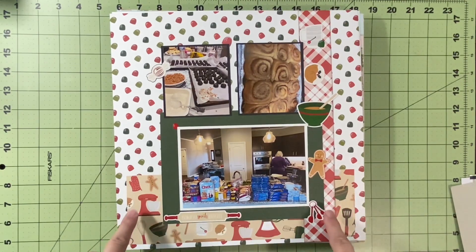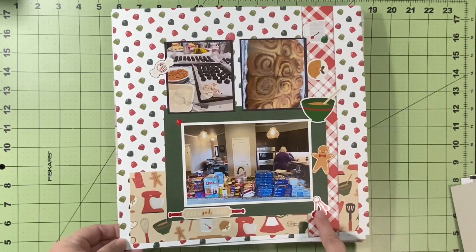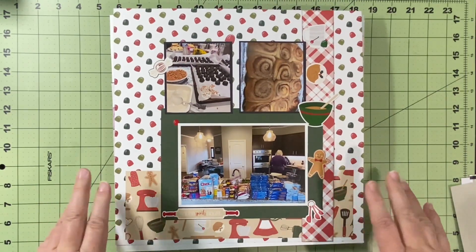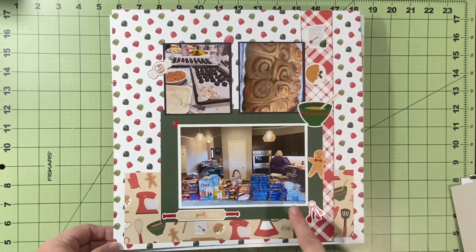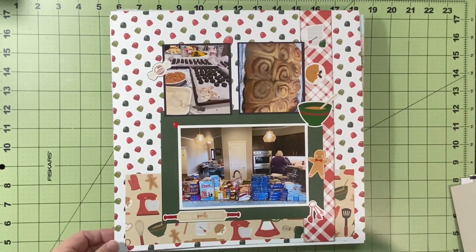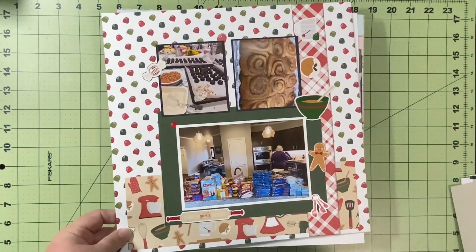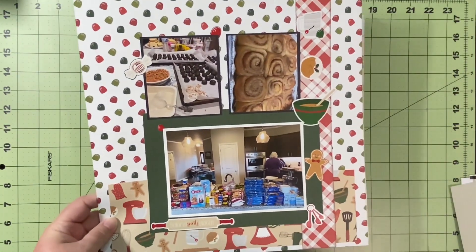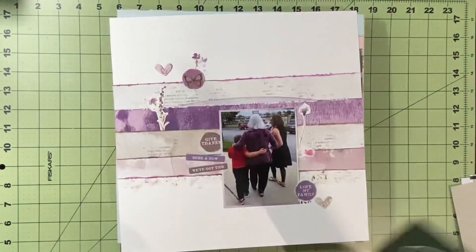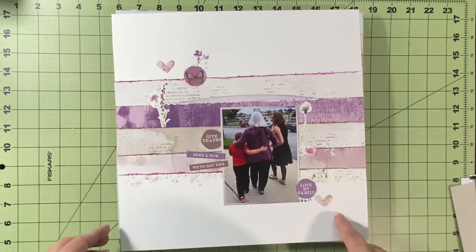This one doesn't have a video. This is for Scrapbooking the Day Away, a site by my friend Anne-Marie Bryant, and I'm on the design team. She gives us a new sketch every week. I turned mine sideways, but I was documenting Cookie Day 2022 with some Echo Park papers. That would have been posted on her site on December the 9th.